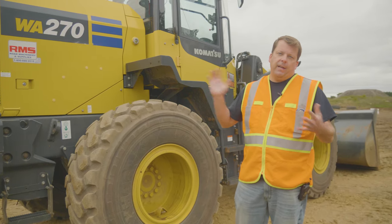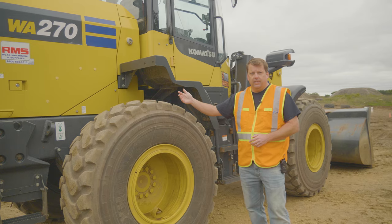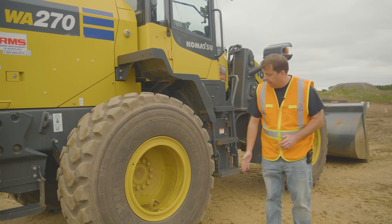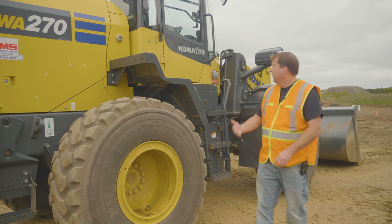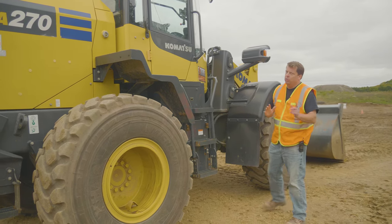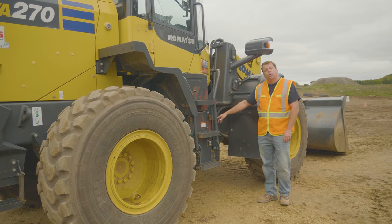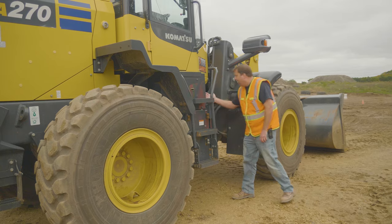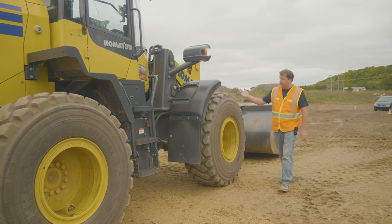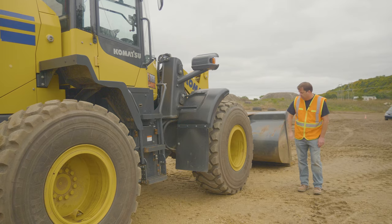On the passenger side, the right side of the machine, same approach — starting top to bottom, looking for any damage or anything obvious. Tires are one of your most important pieces on the wheel loader — check for any damage, gouges, proper inflation, and that all bolts are secure. Coming to the center, same thing top to bottom. I'm getting another angle at the center point, looking at hydraulic lines and grease joints, making sure it looks greased appropriately and nothing obvious is damaged.